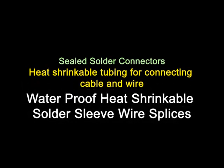Sealed solder connectors. Heat shrinkable tubing for connecting cable and wire. Waterproof heat shrinkable solder sleeve wire splices.